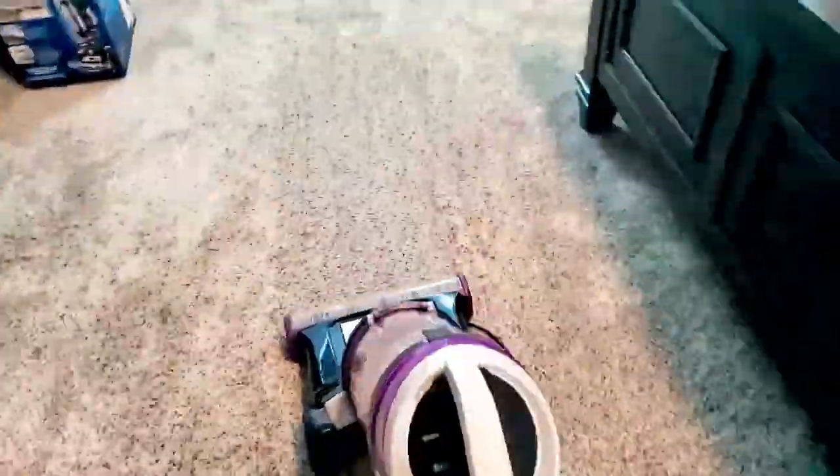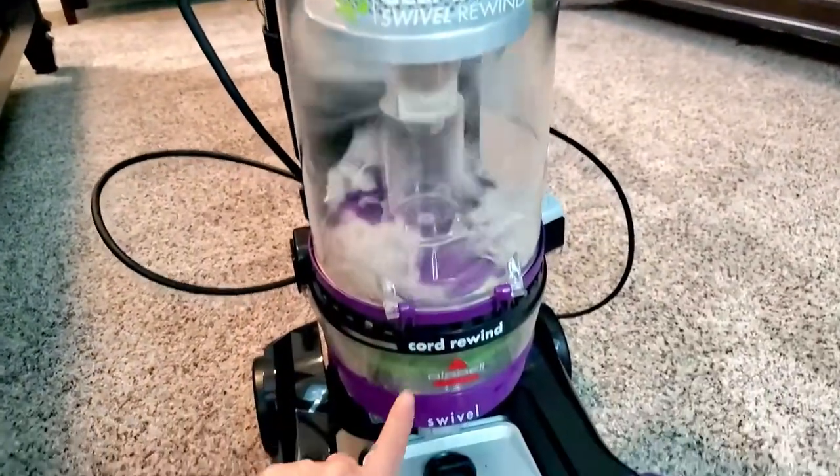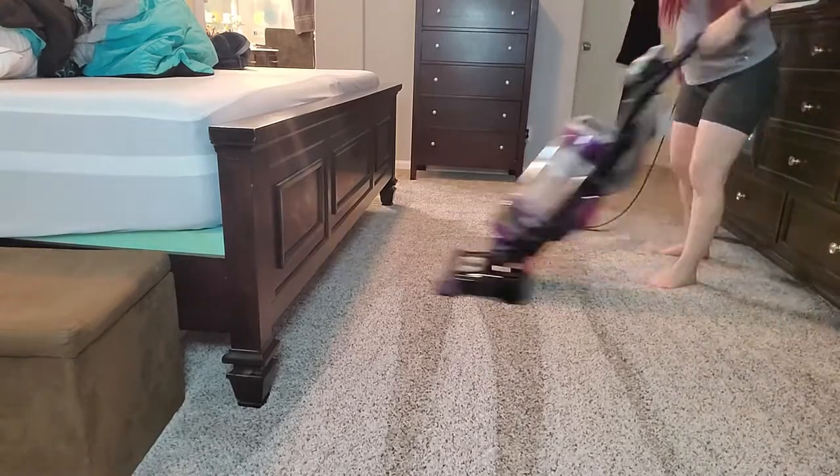This vacuum also features a washable filter, multi-cyclonic suction system, and swivel steering. It also has scatter-free technology to prevent dust and other debris from getting out of your vacuum — when dust comes out of my vacuum that really defeats the purpose, right?